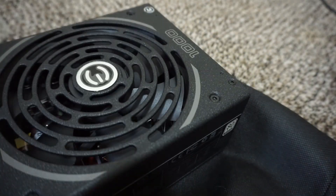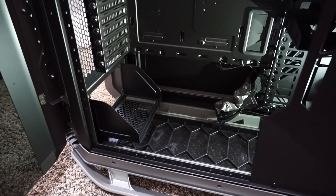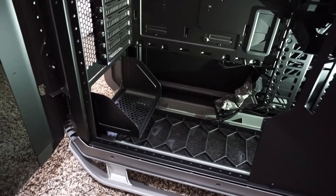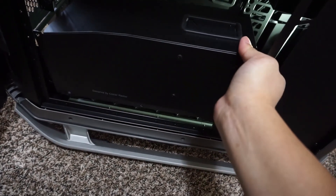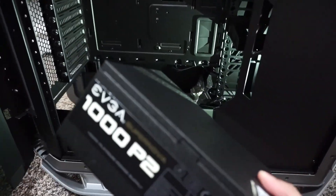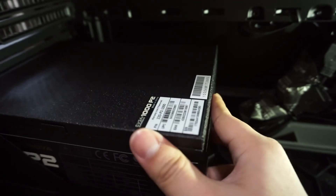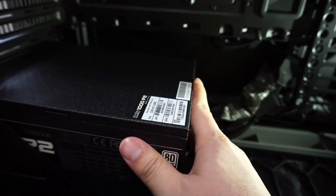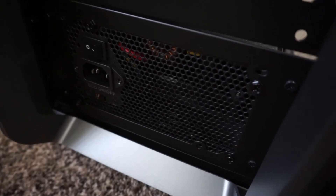Now let's install it in the case — I have nothing in the case right now, still building. This is where the PSU is going to go. I had to remove a bracket that was in the way by removing some screws. This is the PSU right here and it's going to go right here.